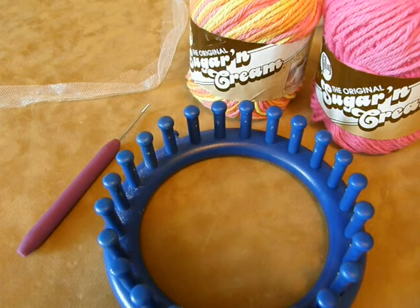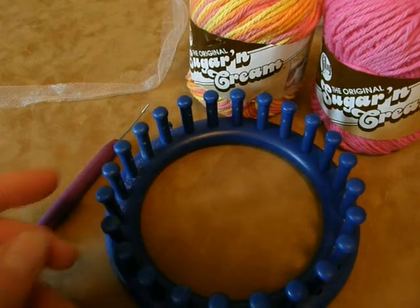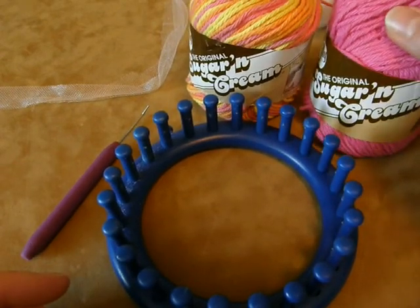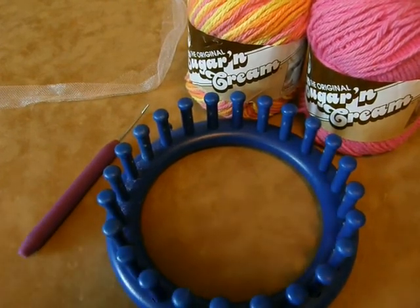Hi there, my name is Bethany Daly and today we're going to be doing a mystery project Loomalong that involves our blue Nifty Knitter small loom with the 24 pegs and 100% cotton yarn. Sugar and Cream is great to use. I have two colors here because we are going to hold two ends together. You can use two ends of the same spool, whichever works good for you.